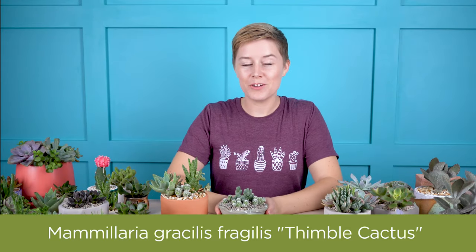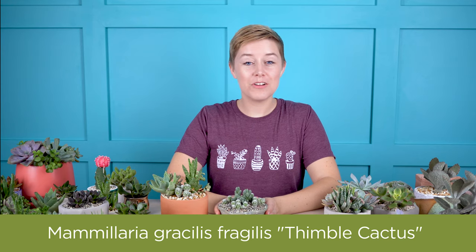One of my personal favorite cacti is Mammillaria gracilis fragilis, also known as thimble cactus. And yes, the name is just kind of fun to say, but one of the reasons why I love it is it actually does pretty well indoors.